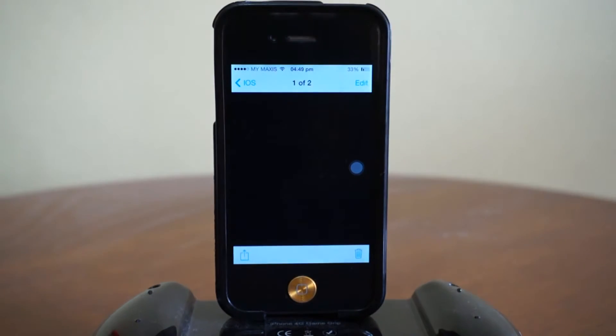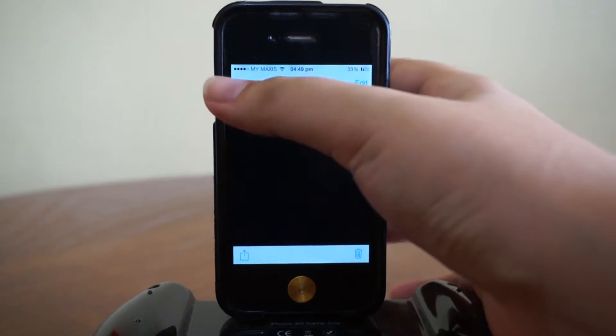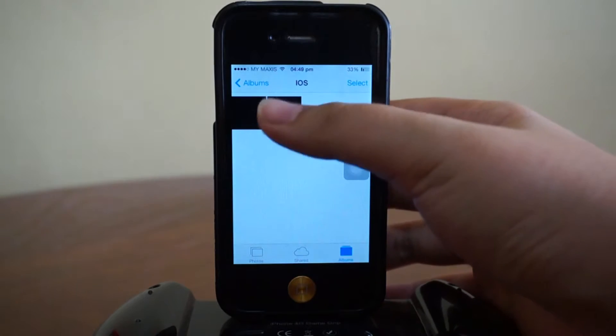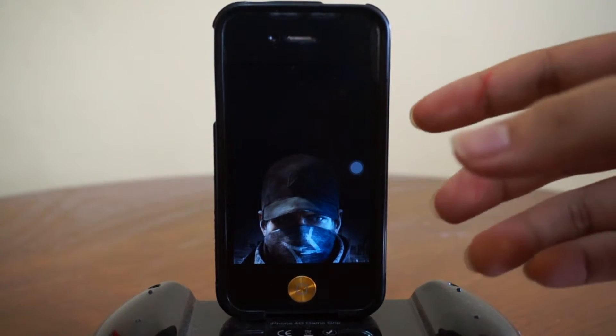I'm actually pretty afraid that this would destroy the beauty of your iPhone, but don't worry. Let's say if you use a wallpaper like this — this is actually Watch Dogs — it can still work well.